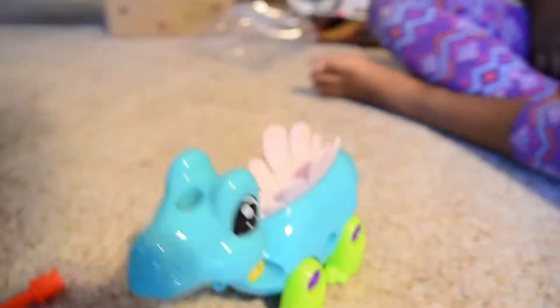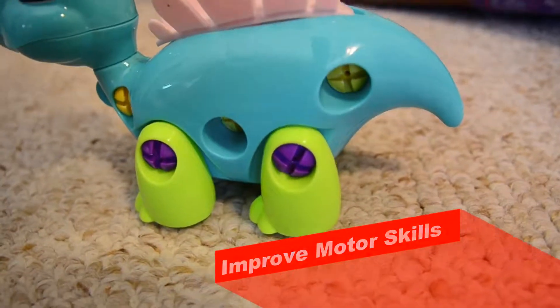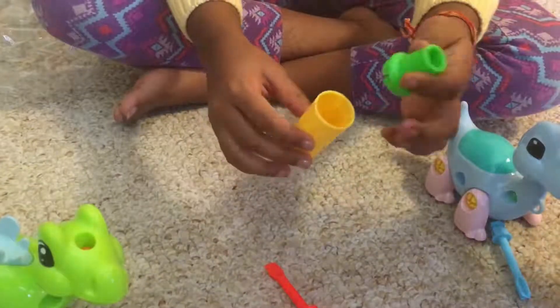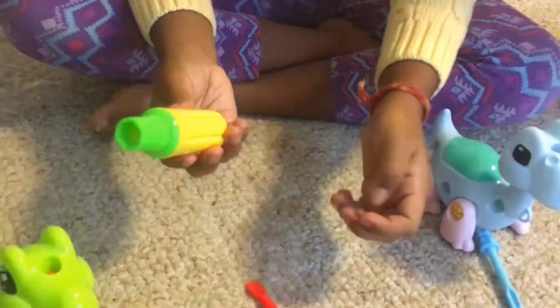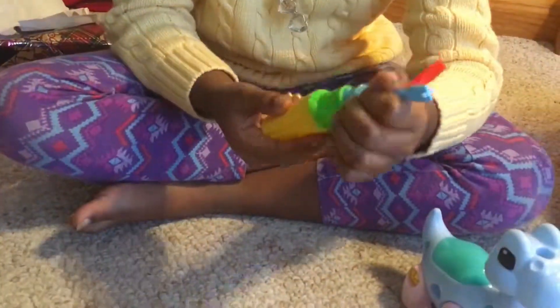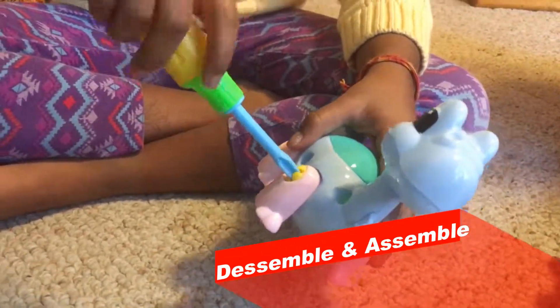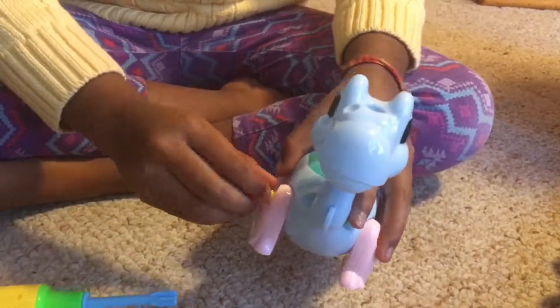This toy helps kids improve their motor skills, which is really cool. The dinosaur has screws in it, and kids can unscrew them, take apart all the legs and pieces, and then put them back together. Here is a demonstration of how you can do that — you pick one of the screwdrivers and unscrew all the screws.